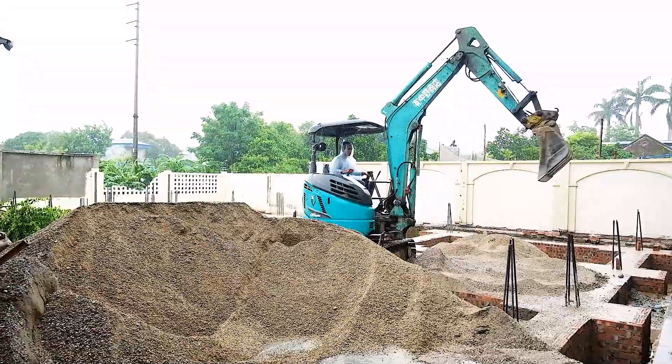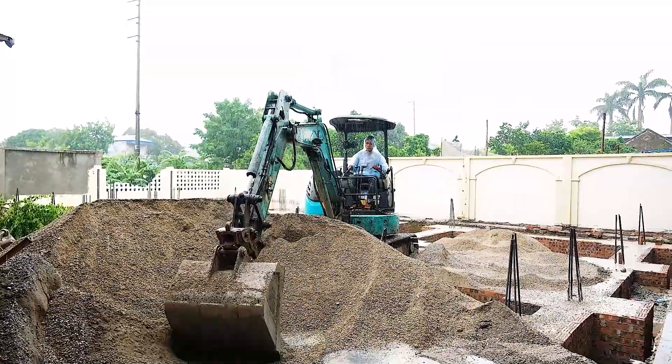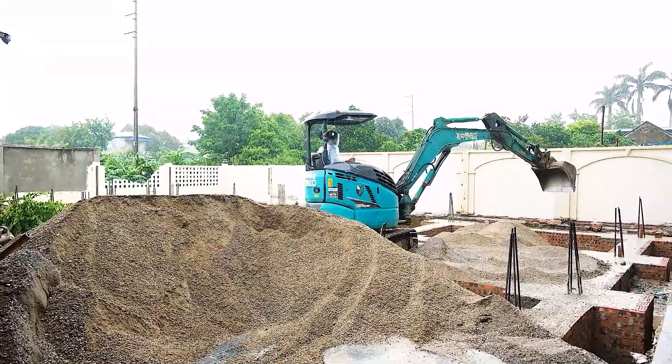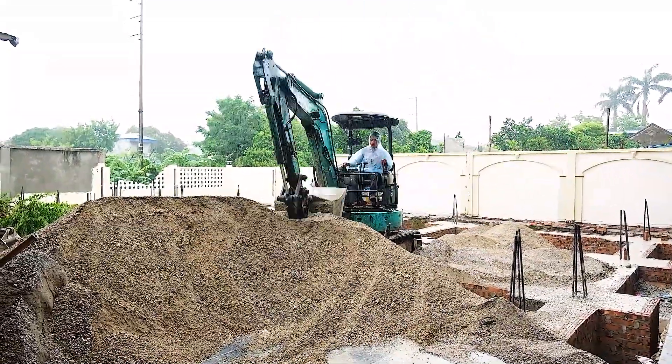If you're building a home and new to this process, this is where we prepare the ground before we pour the actual foundation. Once the base is solid, the structure will stand strong.